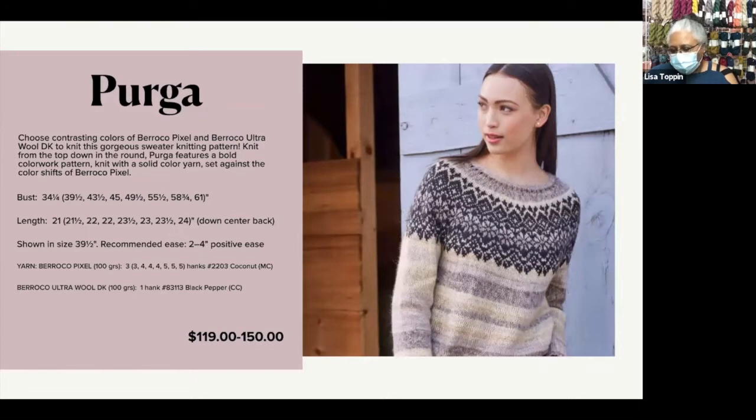Now this sweater is called Purga. This is also worked in Berroco Pixel and Berroco Ultra Wool DK. Now this is the same idea as the hat and mitten kit, but the colors are reversed. In this one, Pixel forms the background color and the Berroco Ultra Wool is the colorwork. It just gave a really unusual look to have the colorwork be solid and the body of the sweater be in that soft striping Pixel.